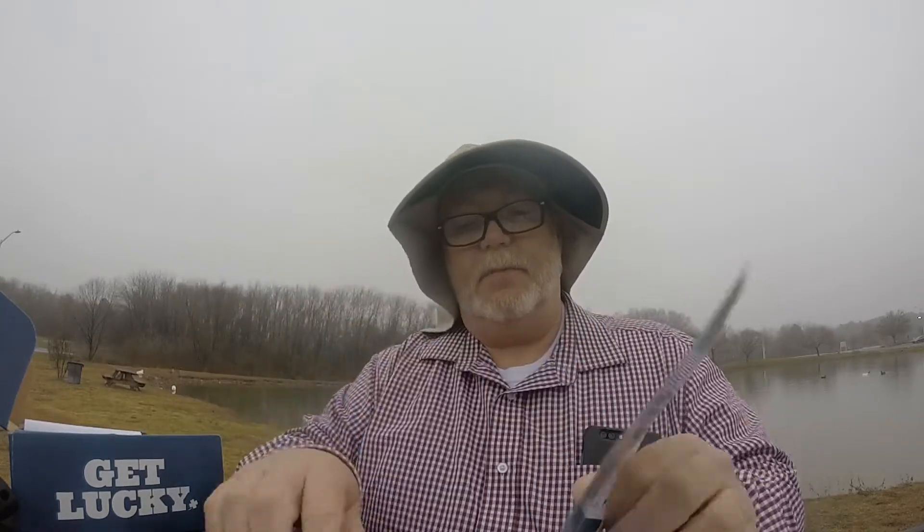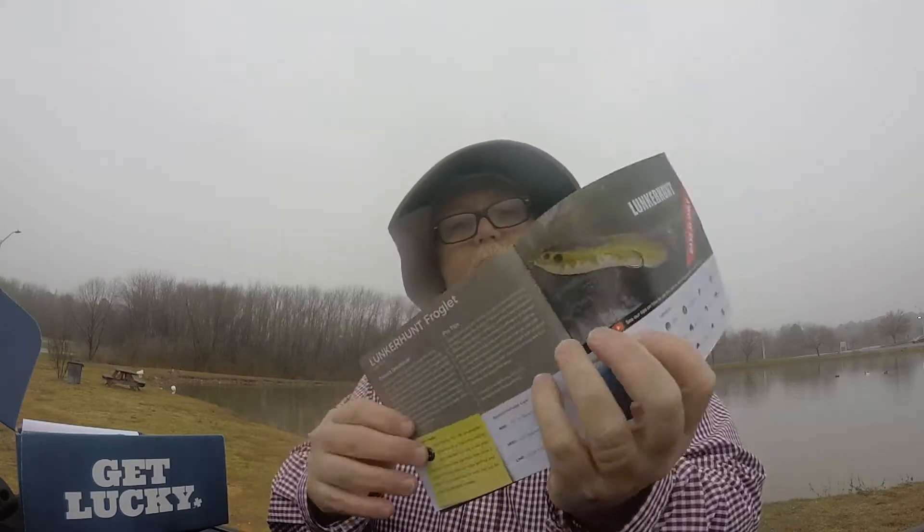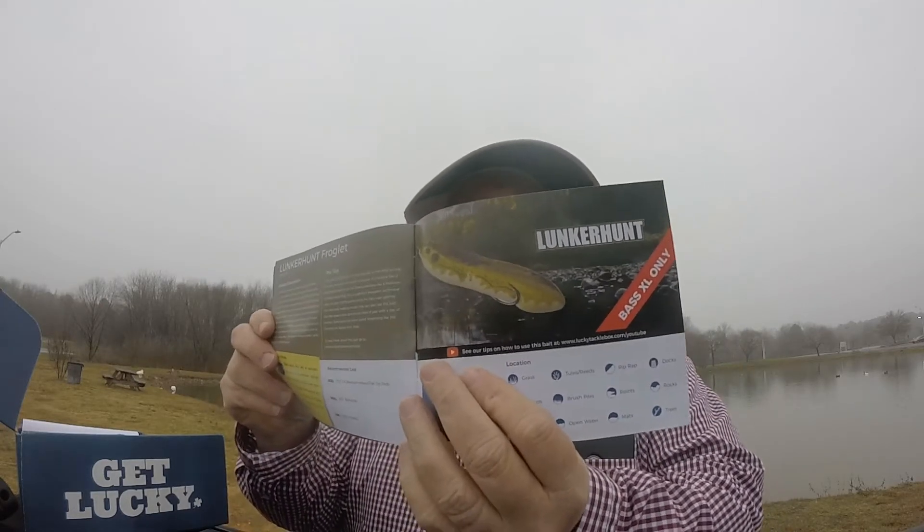That's it for this month's Lucky Tackle Box — not a bad box. In the XL Box they got a BB Rattling Jig Spoon and also a Lunker Hunt Froglet. I've seen those before, pretty neat little thing. Overall a pretty good little box.